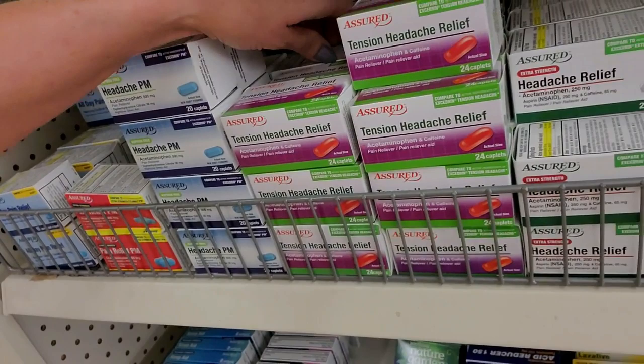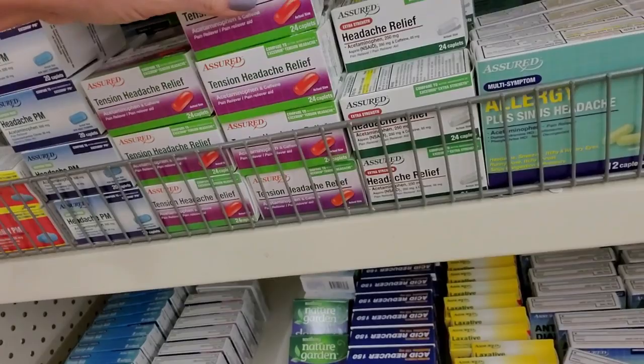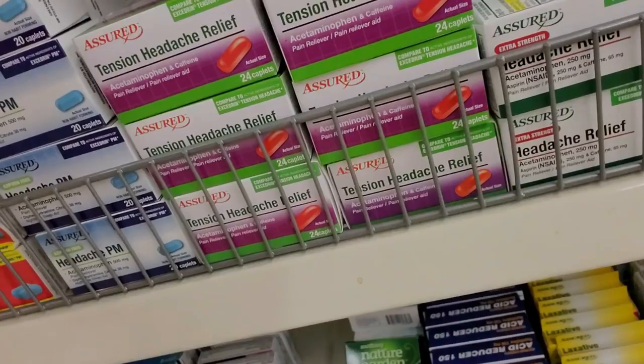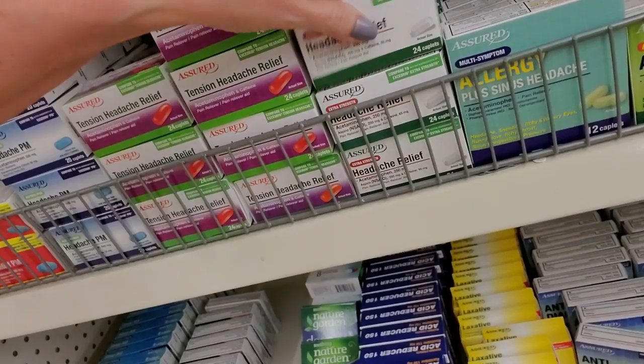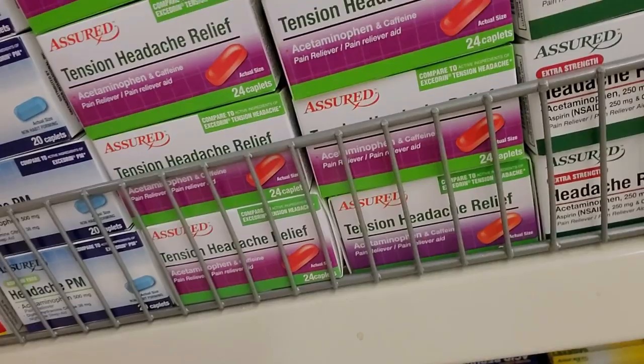Tension headache relief. I almost never get tension headaches - maybe once a year. I had one the other day. I was at work and it was just crazy busy. I had a lot to do, and out of nowhere up pops this tension headache and it bugged me all day. I took some Advil and it didn't really help. It wasn't a migraine, it was just a regular old tension headache. I don't get migraines much anymore - I used to get them a lot more often. They're pretty infrequent these days. Thank goodness.